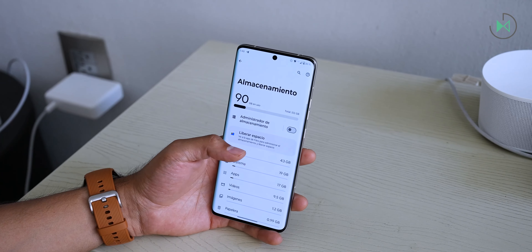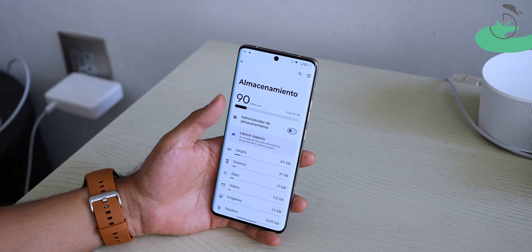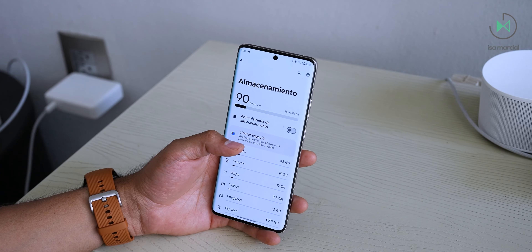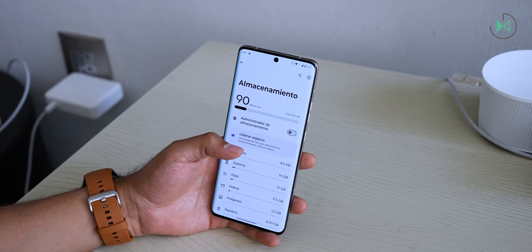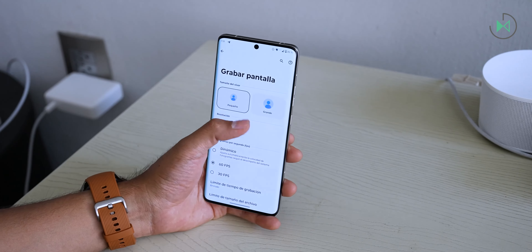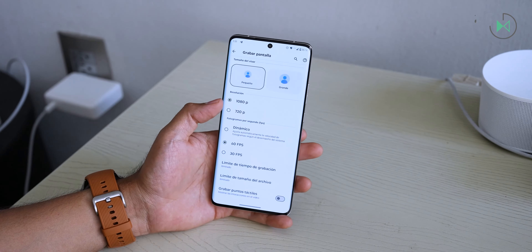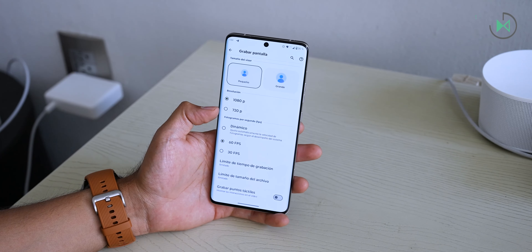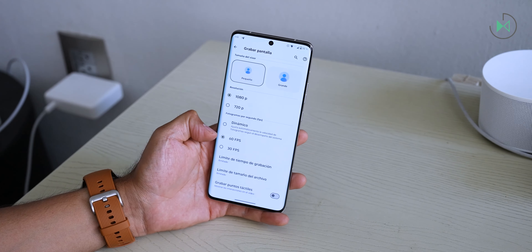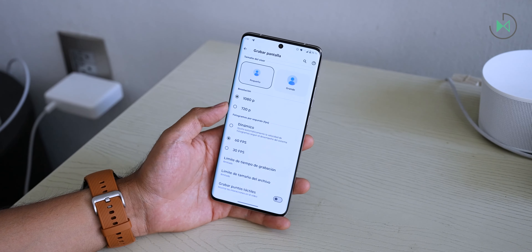It integrates 12 gigabytes of RAM and 512 gigabytes of storage. With this you have a very good experience — it won't fill up quickly and won't get slow when you have many applications open. In addition, it supports recording your gameplay in Full HD at 60 frames per second, which stands out because there are even premium devices that still record the screen in a lower resolution than HD at 30 frames per second.